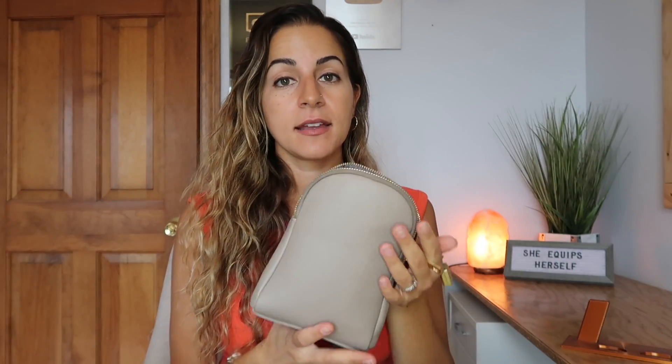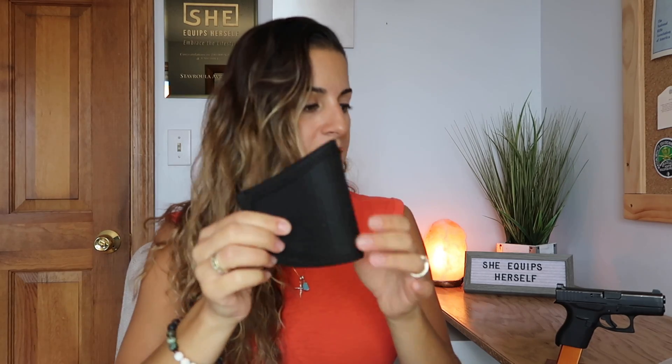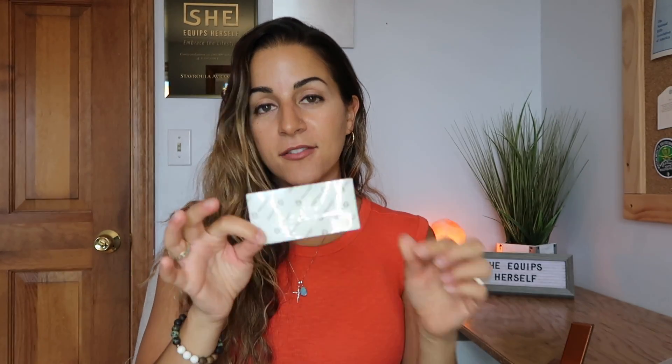So that goes into tip number three: make it safe. Safety should be top of your mind when you're thinking about whether you should create your own type of holster. And that doesn't necessarily mean only Kydex is safe — there are so many other options out there. A little light bulb went off in my head and I knew I had this Velcro holster, which is from a concealed carry bag. They usually come with something like this — your gun will slip into it and there's usually Velcro inside concealed carry bags if they're designed for that, and that's what holds the holster in place.